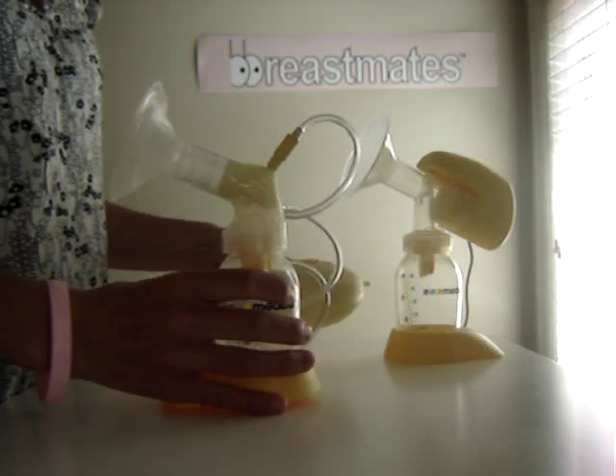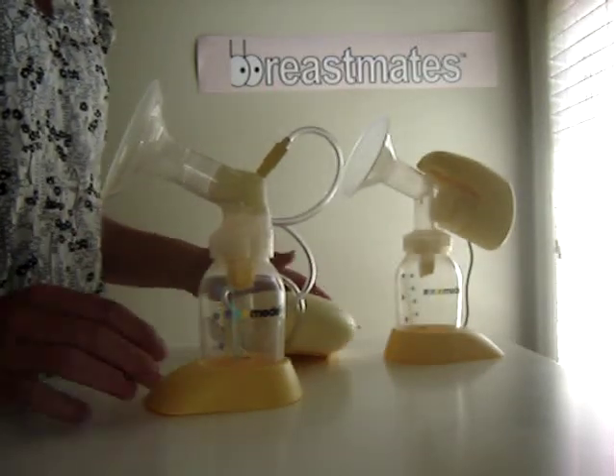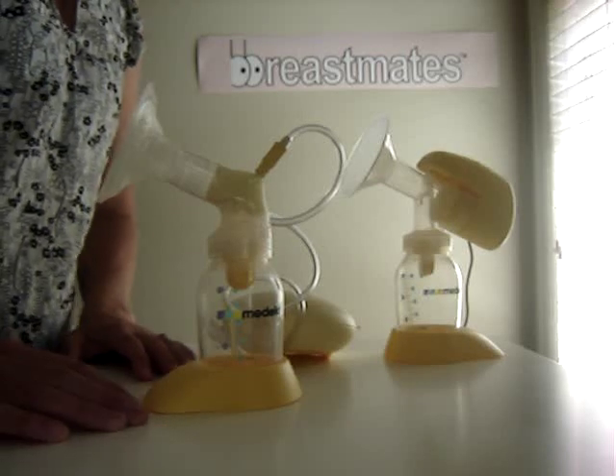It's a much quieter noise. It's a more premium pump. More information about these breast pumps on our website, breastmates.co.nz.